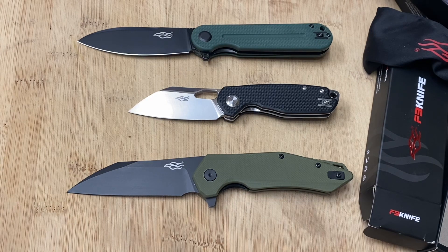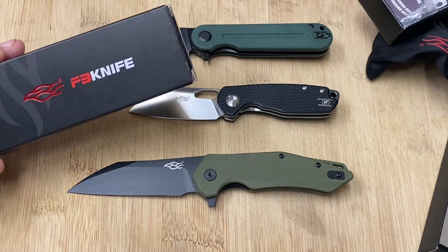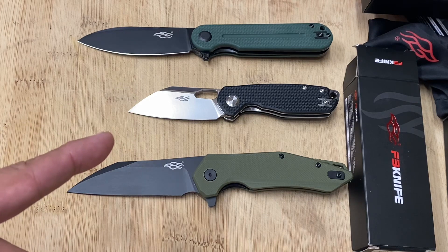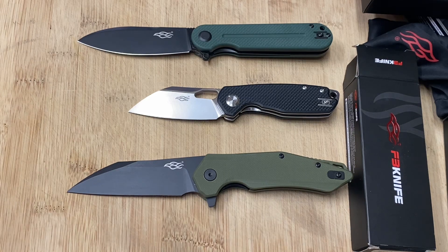This has been another edition of the Knife Detector channel. Please check out my other videos, tell your friends about my channel — I do giveaways and cover modern and traditional knives. If a commercial pops up, let it run — it's pennies for me but helps keep the channel going. Check out the links in the description: gonzoknifecom and the Amazon page where you can purchase these knives. Take care, God bless, and happy detecting!